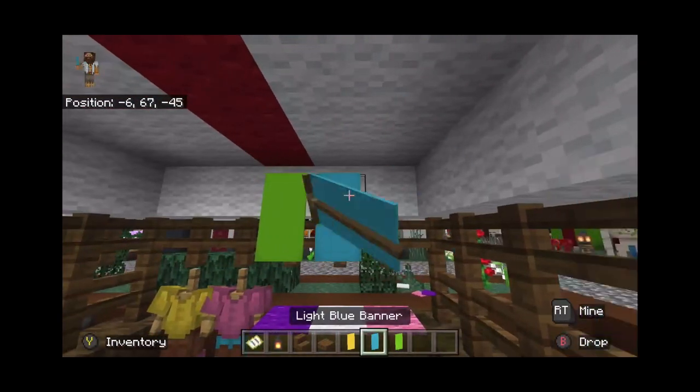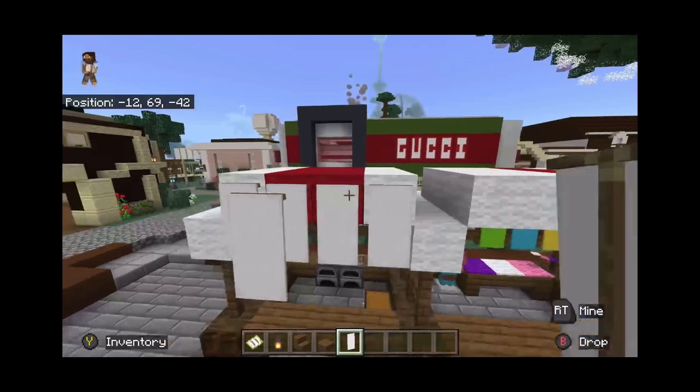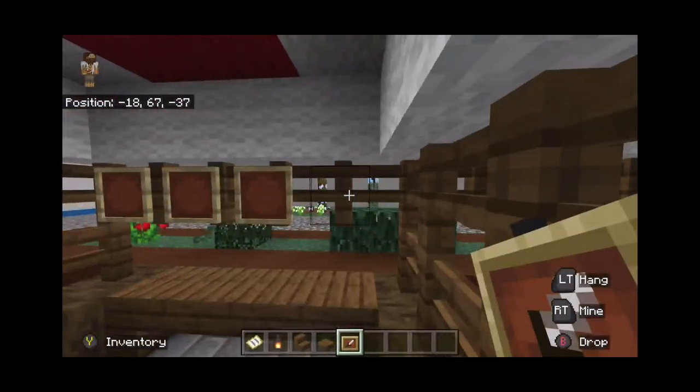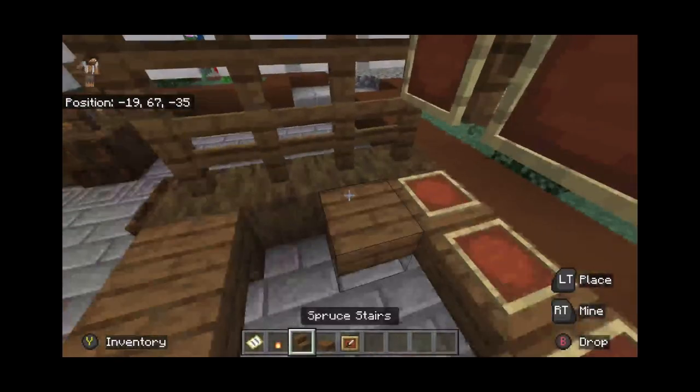It needed some more decoration on the outside, so I went around and basically surrounded all the stores with banners. In the rest of the stores, I mostly just used item frames to show whatever they were selling.